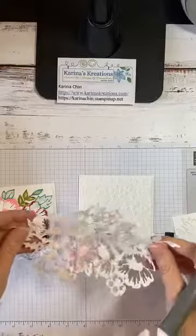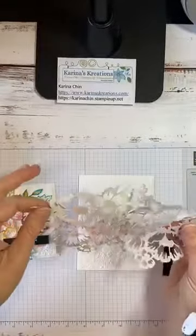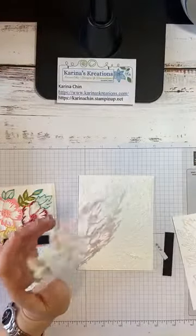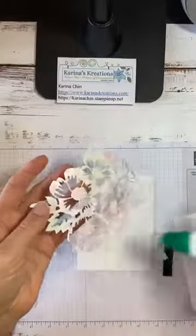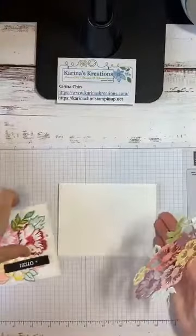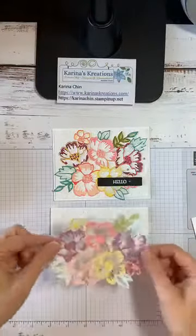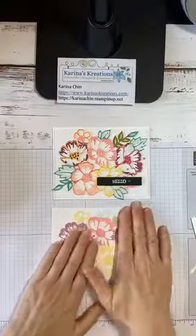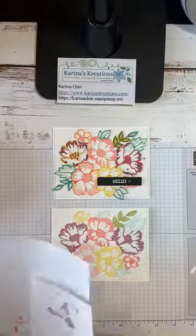Adhesive sheets — when you place your Whisper White cardstock on the adhesive sheet and cut out the die, it turns it into a sticker. I don't always use it for this piece because it's easy to take your liquid glue and apply it to the back. So let's turn my card this way and put this down. Isn't that easy? I've done all the work for you so you can just have fun creating.